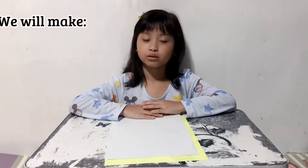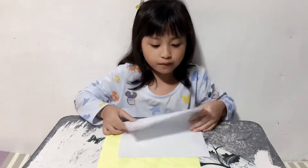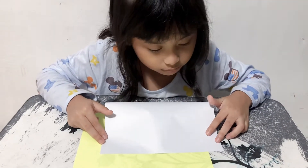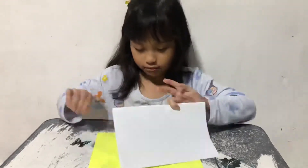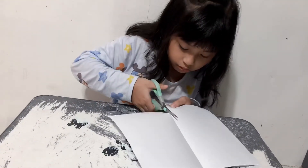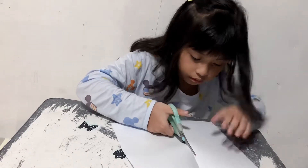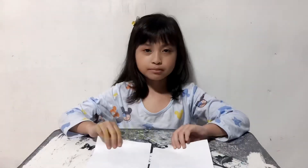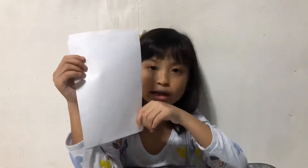Let me show you how to make one half of bread. Fold it properly edge to edge. Please remember that the other half is the same size as the other half. So, this is the one half of a whole.